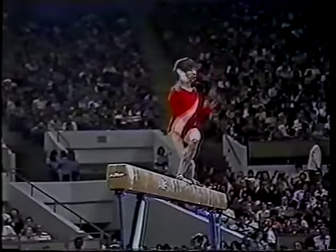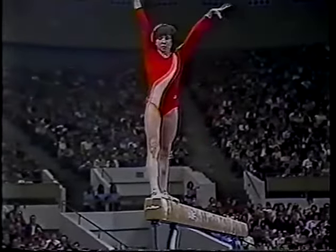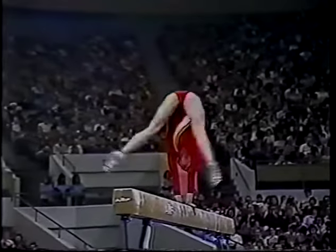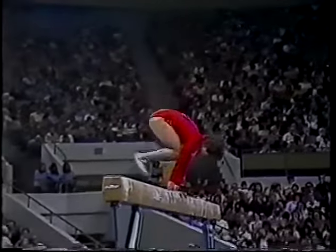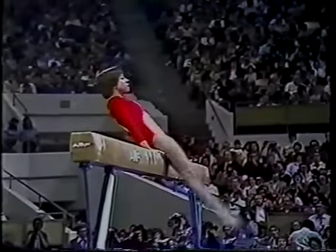There's a gold waiting at the end of that beam if she can make it. Looks very aggressive, which is important. Slight break there — she's not gonna let anyone or anything take that gold away from her. Just keep tight now. Look how flexible she is — look at that!